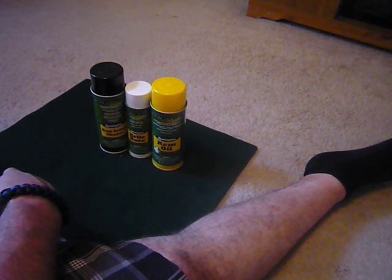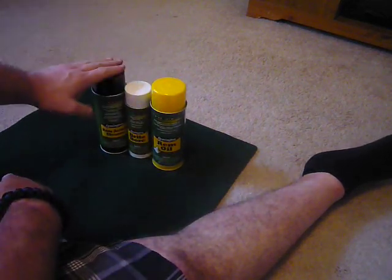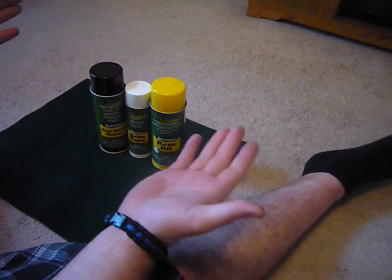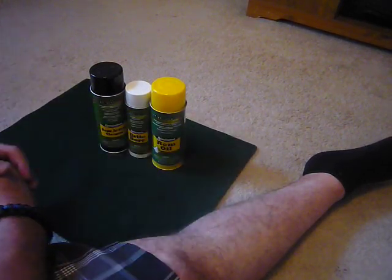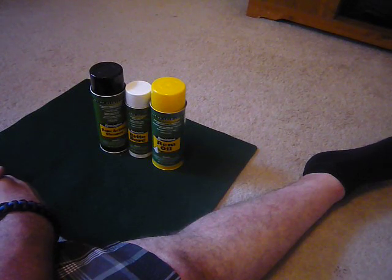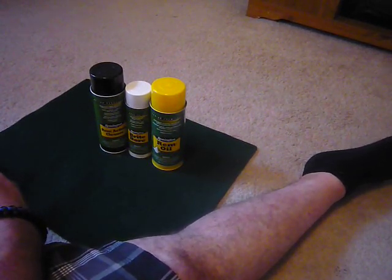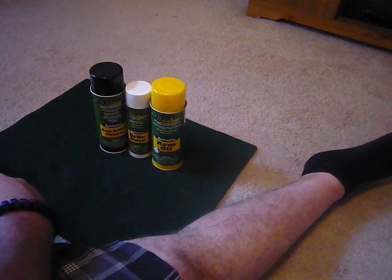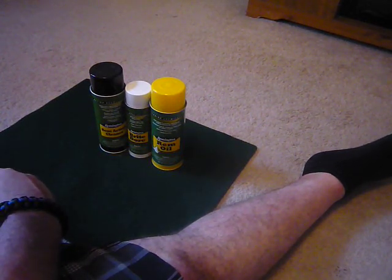This is Outdoorsman2009 coming to you with the Remington products: Rem Oil, Bright Bore, REM Action Cleaner. Tell me what you think — do you guys use these? Do you guys use other cleaners? I'm new at the gun game but trying to get serious. Apocalypse, revolution, zombies. Outdoorsman2009. God bless America, free the Republic. I'll check you later. Adios.